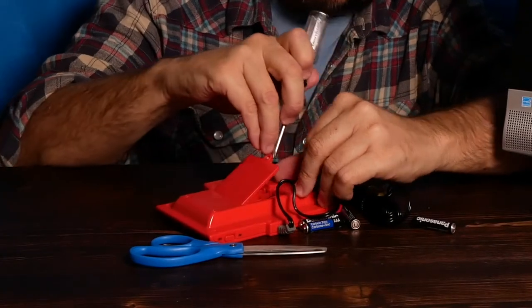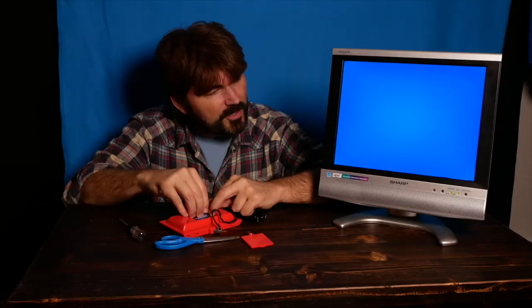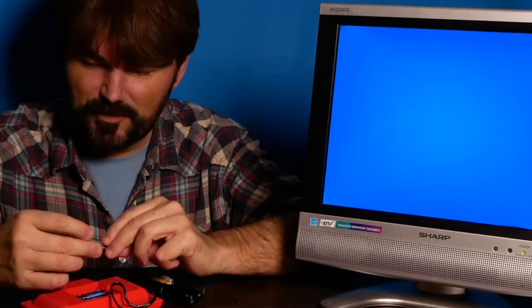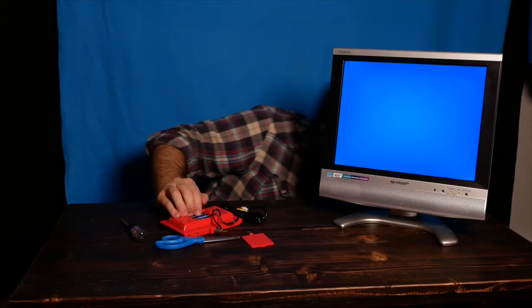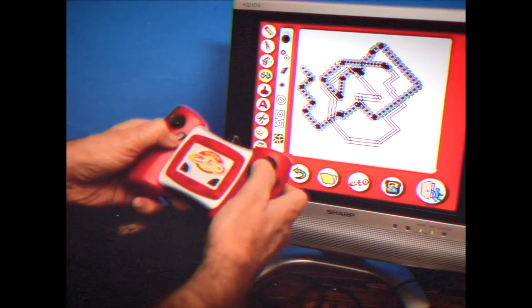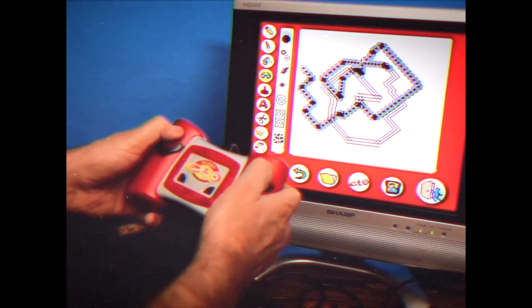2012 — this game was created. What a time to be alive. We've got our trusty, classic Sharp television. Picked up this thing a while back. It's got RCA connections, it's got everything except HDMI. I got some use out of this with the electronic Etch-a-Sketch — if you haven't seen that video, you can check it out. Spoiler alert: you're not missing much.